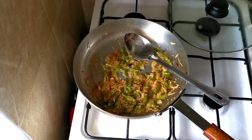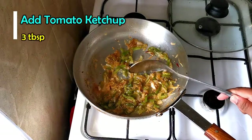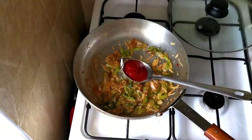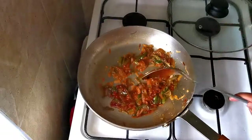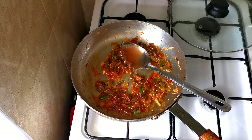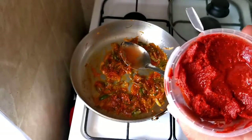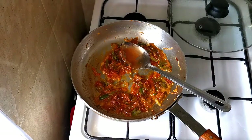Now I'm going to add tomato ketchup. If you don't like ketchup, you can use tomato paste or tomato puree, but for this particular dish I use tomato ketchup. I'm also going to add some masala paste — I have a video recipe on my channel for this chicken masala paste. I'll add about one teaspoon of masala paste.